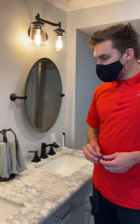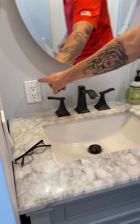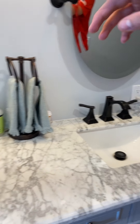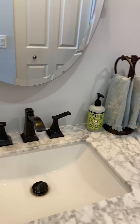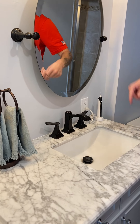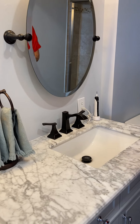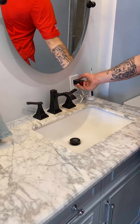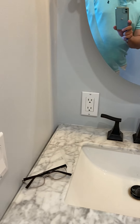Starting here in the bathroom - these two outlets are not GFCI protected as they're supposed to be. It's an easy fix, just an outlet swap. You just need the ones that trip. Even if they were on the same circuit as another GFCI, they would still trip and cut power here.